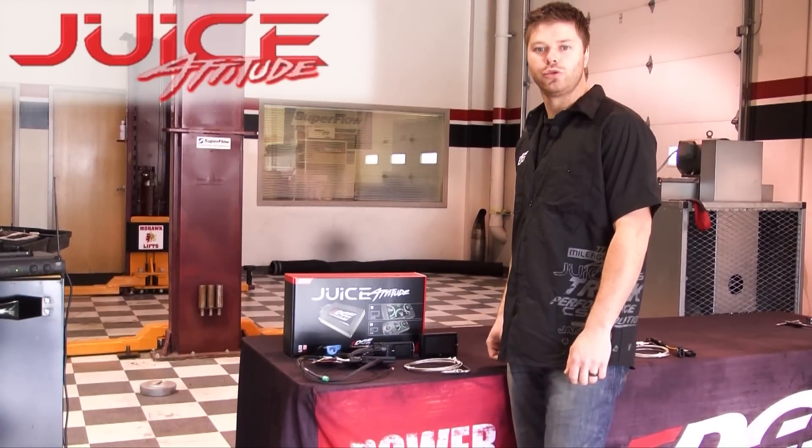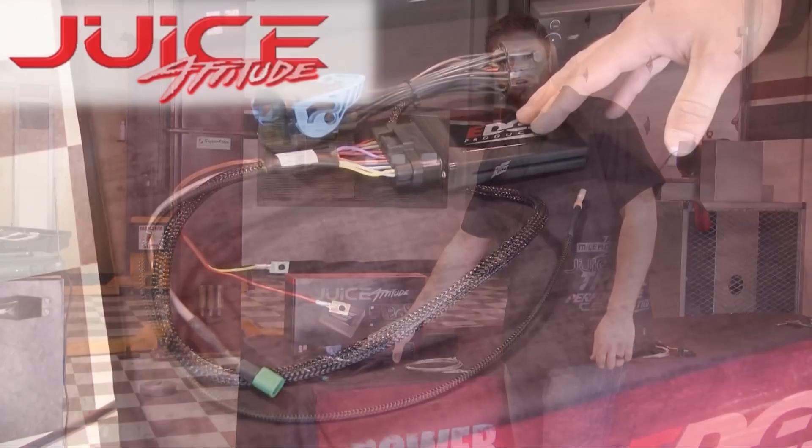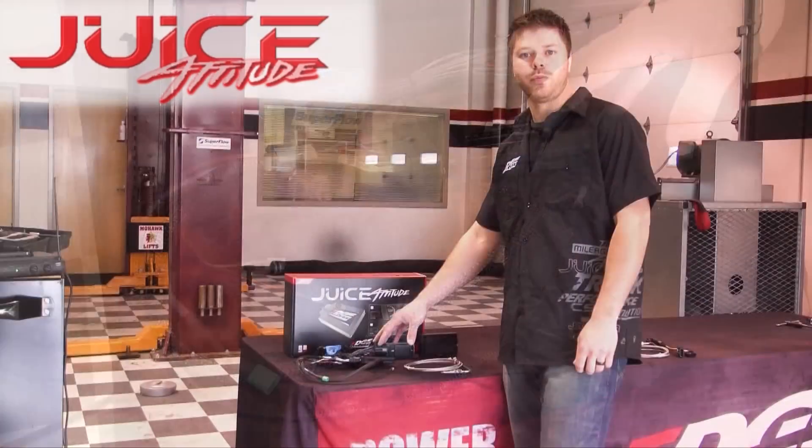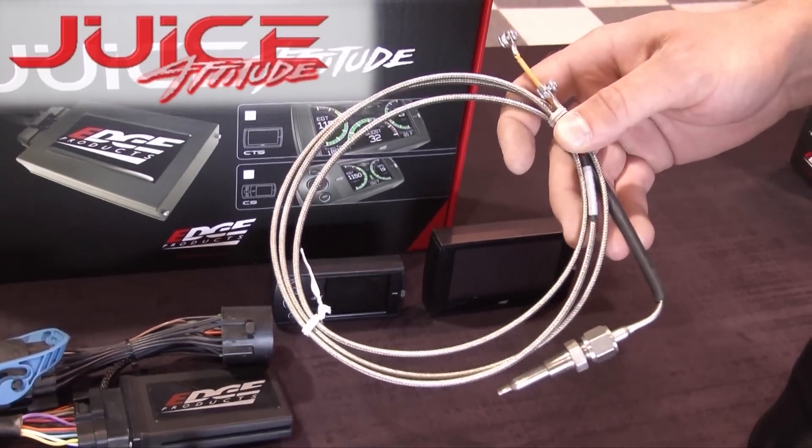To start, we're going to talk about the Juice with Attitude product. The Juice with Attitude is an inline module that goes under the hood of the vehicle that allows you to shift your power levels on the fly. This is the EGT probe that is included with the Juice with Attitude kit.